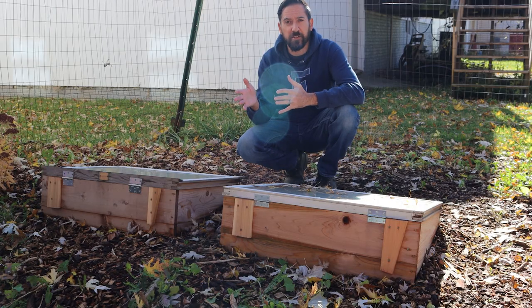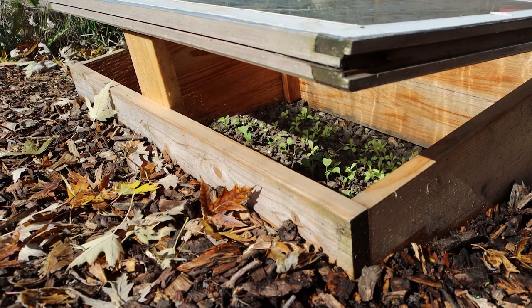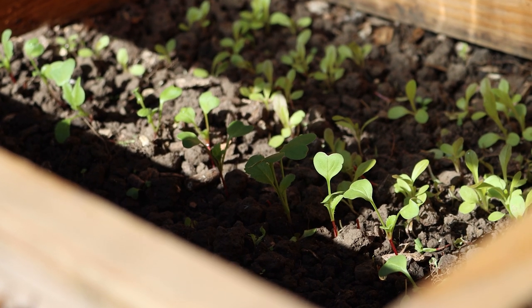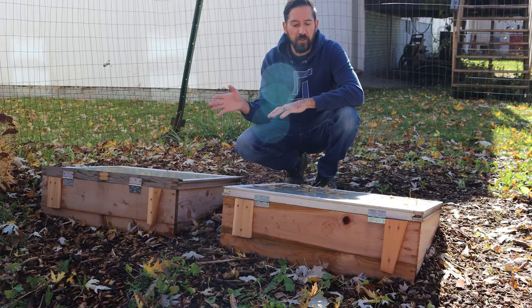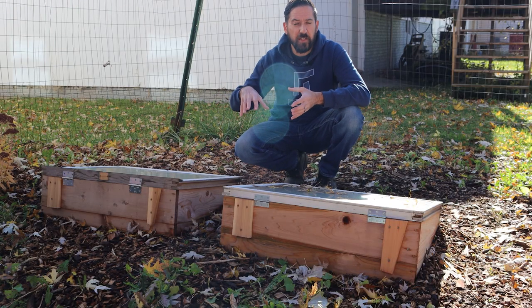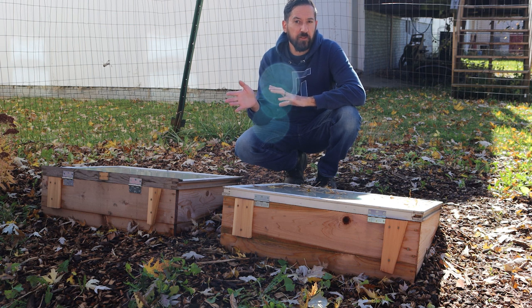As you saw by the title, this is part one. Hopefully, sometime during the winter, as long as this all continues to go well, I'll be able to make another video and talk more about snow insulation, dealing with extreme cold, and some different varieties that you can still keep growing much further into the winter. So keep an eye out for that, and let's get started.